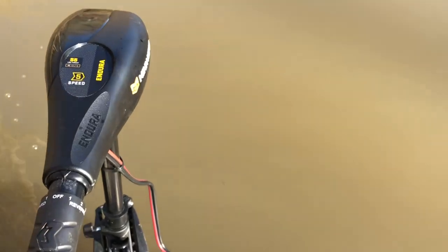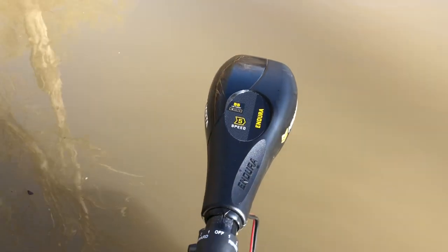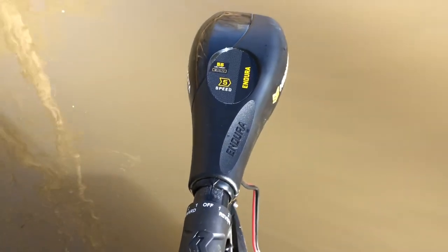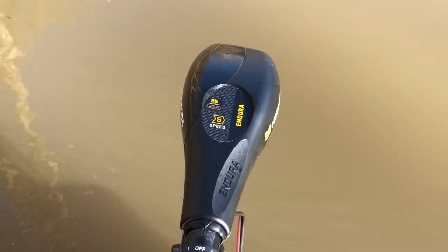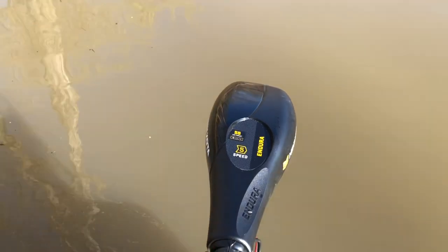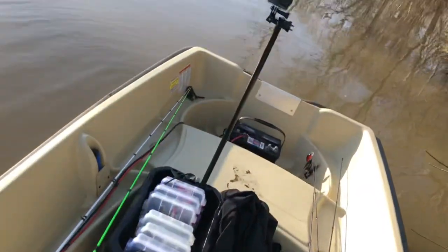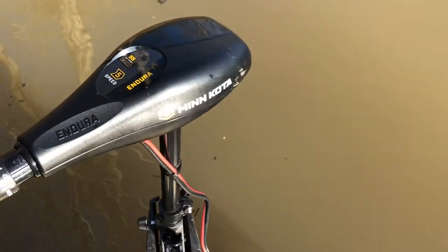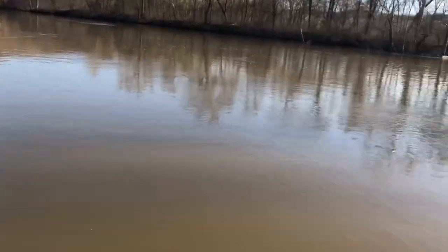Honestly, settings one, two, three, and four are very slow. So if you're just trolling around trying to fish the current and things like that, it's not bad at all. And when going places, you can crank it up into the five setting and it'll probably go around five to six miles per hour, fully topped out — and that's with all this gear and everything in my boat too. Right now I have it on one and we are just barely putting by. That's plenty of speed to just troll through and fish.